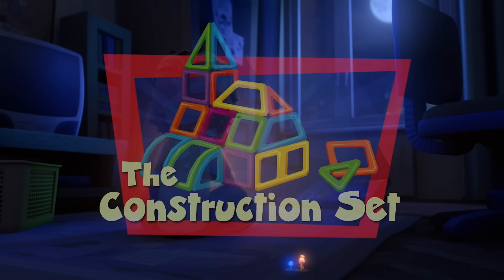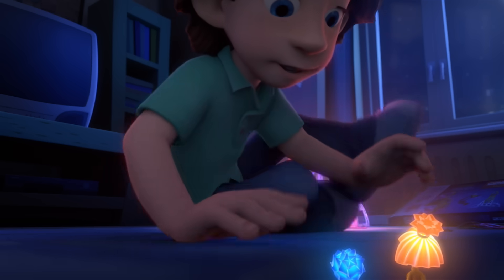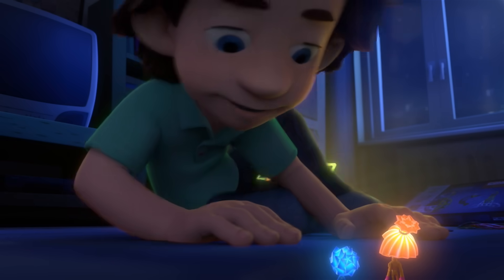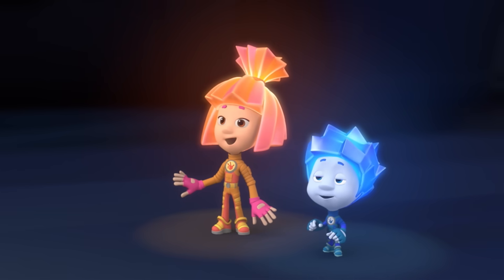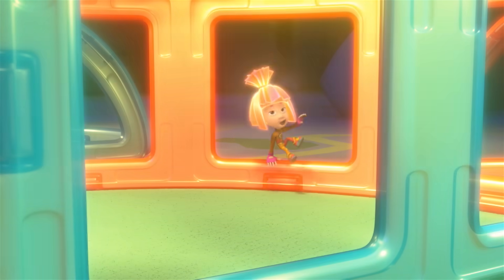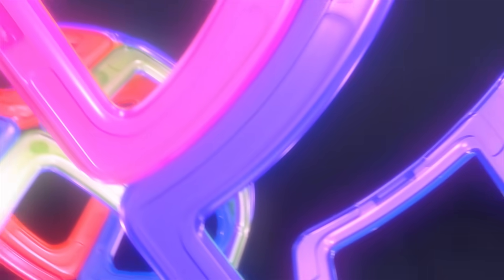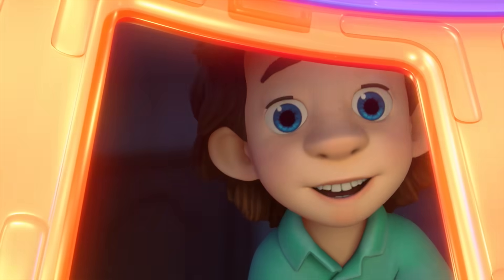The Construction Set. Tom Thomas, why are you sitting in the dark? Because it looks better this way. Check it out. Oh, look at that. What a beautiful castle this is — it's like out of a fairy tale. No, it's from my Construction Set. I put it together myself.